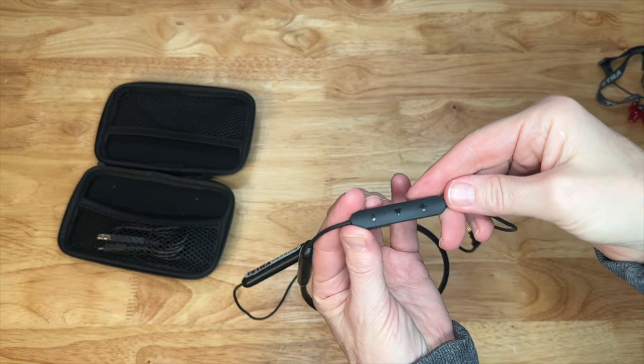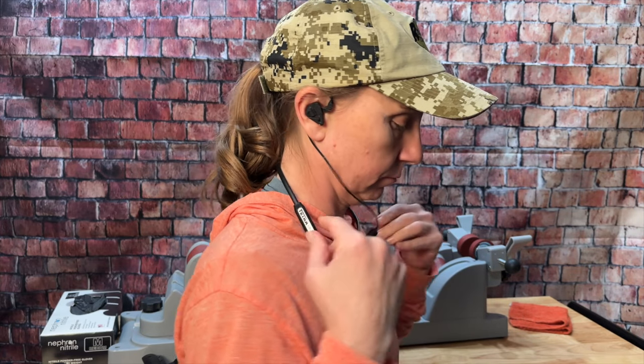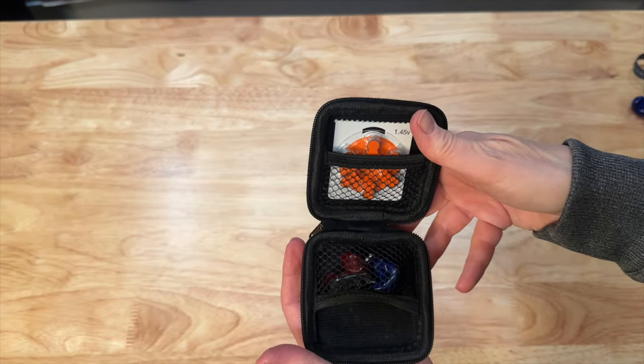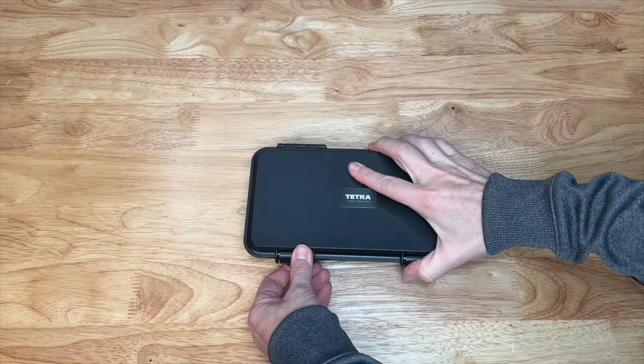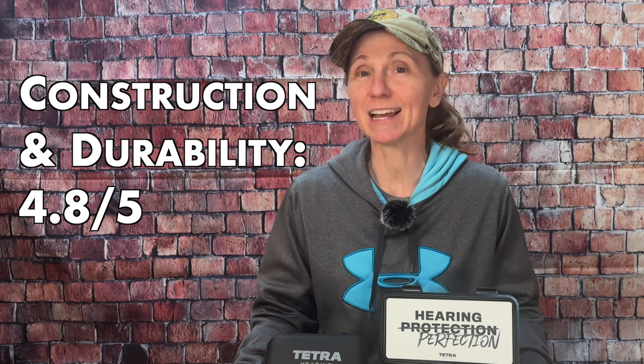One nice thing is that the controls for the hearing devices and the Bluetooth are separate. So you can have the hearing turn completely off so you can't hear ambient sound and only your music. Or if you like running with music, you can turn it on so you can still hear ambient noise, which is much safer if you're out and about. Now the cord is a bit long, especially if you're used to completely wireless earbuds, but at least you can remove it when you don't need it. They do come with a little carry case that you can easily attach to like your turkey vest, a case for your Bluetooth cords, and then a hard plastic waterproof case where you can keep everything safe. Overall we've been really pleased with construction — there are just a couple of little tricky things with how small the controls are, but the devices are really small so there's not really much to be done about that. So we're going to give construction and durability a 4.8 out of 5.